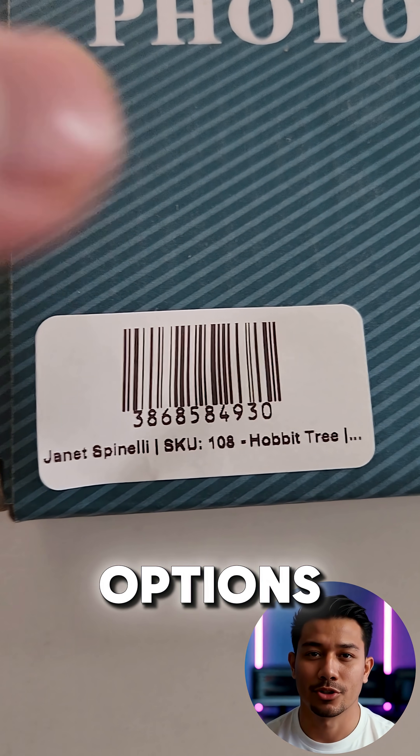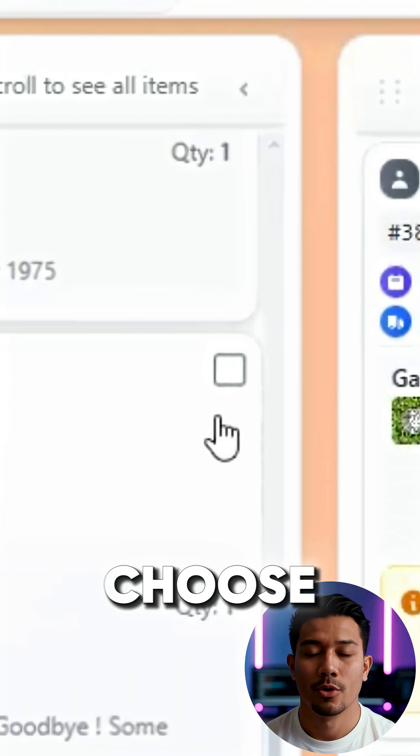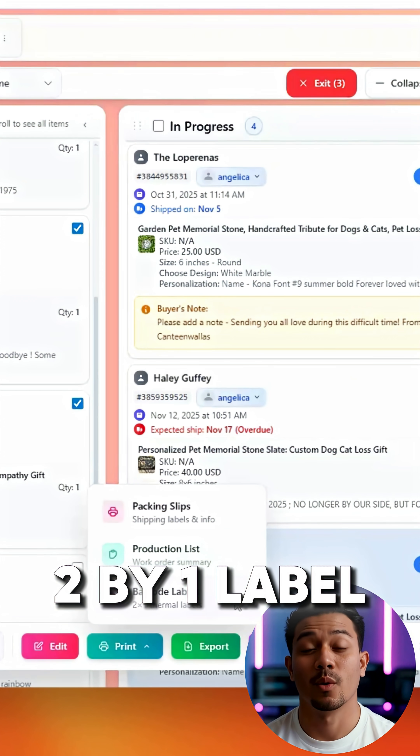All of these printing options are available through the bulk select method. Just tap select, scroll to the bulk bar, choose print, and you'll see packing slips, the production slip, and the two-by-one label option.